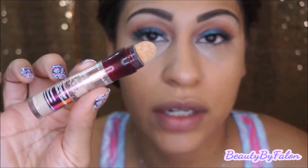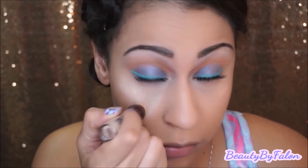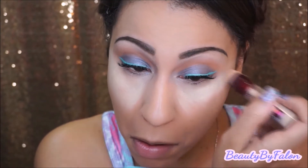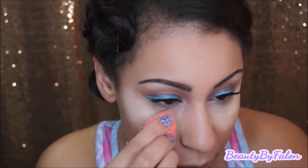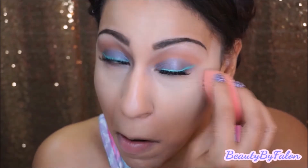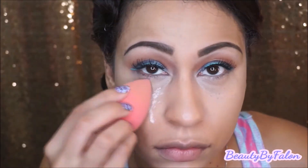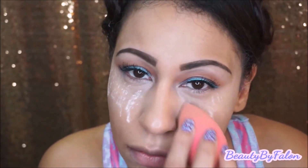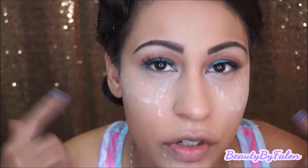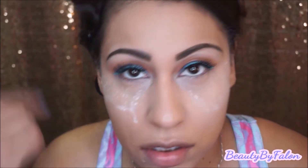I'm going to use my Age Rewind in the shade Neutralizer, followed by my Airspun Loose Powder. I'm going to let that bake and then I'm going to do my contour to bronze the face.